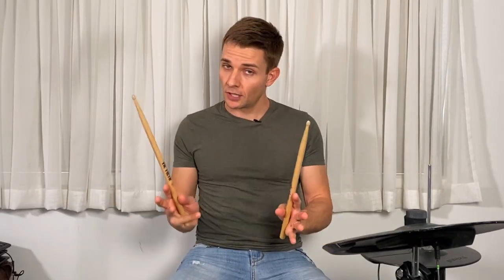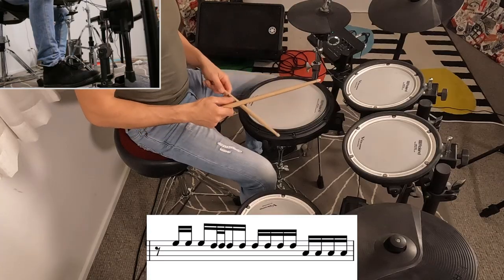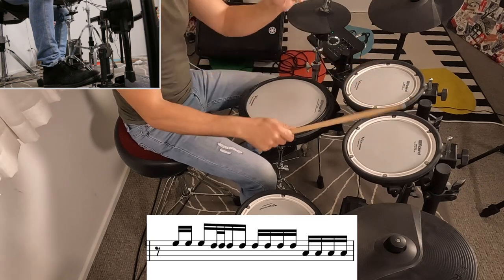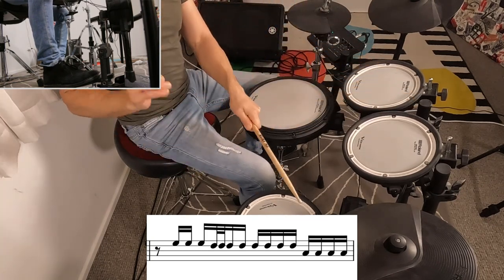I'll play that fill down the toms slowly. I think the biggest tip is if you start with the left hand, it's going to make it way easier to play those 32nd notes and then keep moving down the kit. If you have more drums available to you, you could totally play that fill right the way down the kit. From there it's back into the verse.